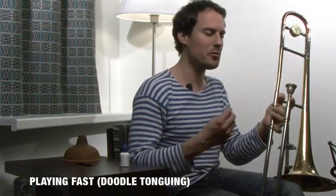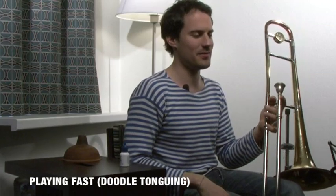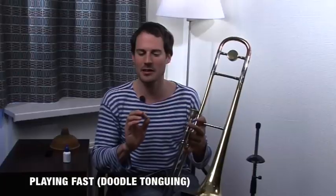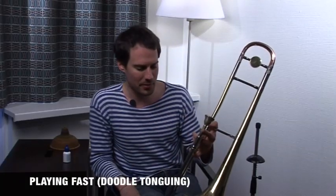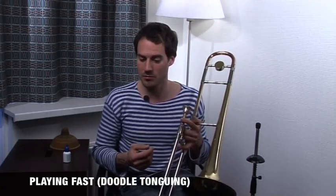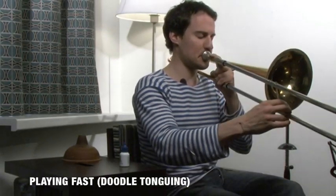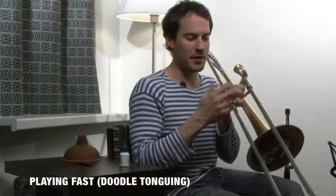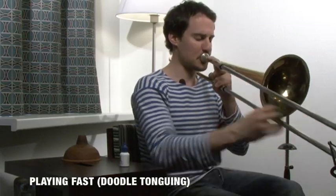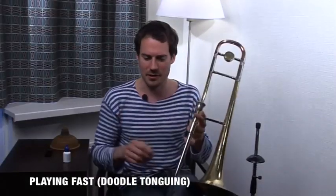You really need a good articulation with the doodle-tonguing, otherwise it doesn't work. It's difficult on the trombone to play precisely and make each note audible at a fast tempo. Once you get that done, you work on less note repetition — maybe four, then two notes, then one note.